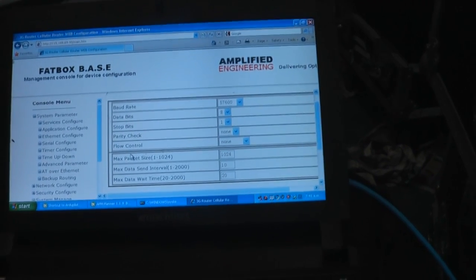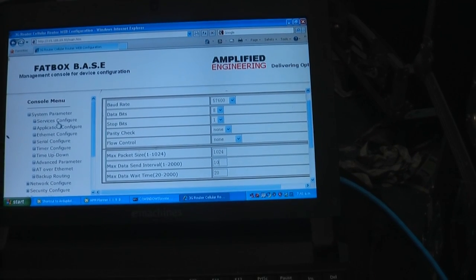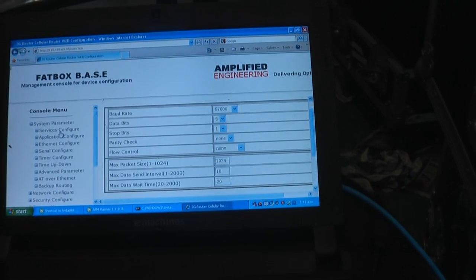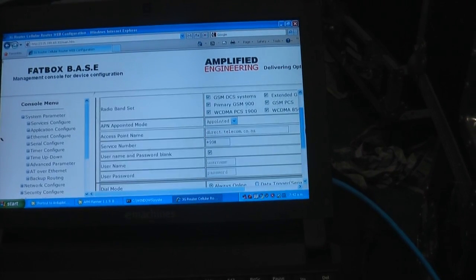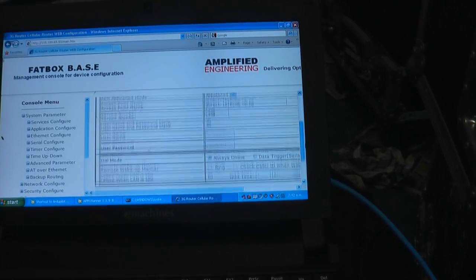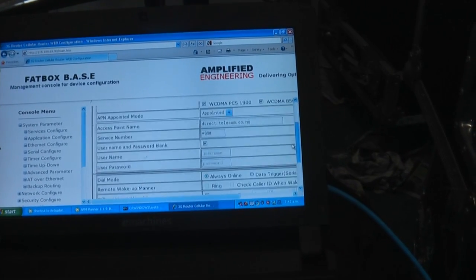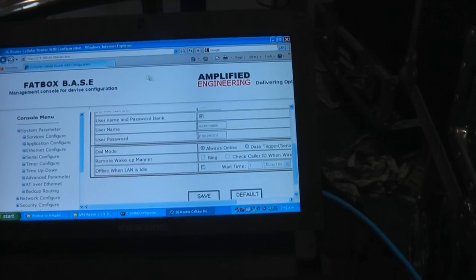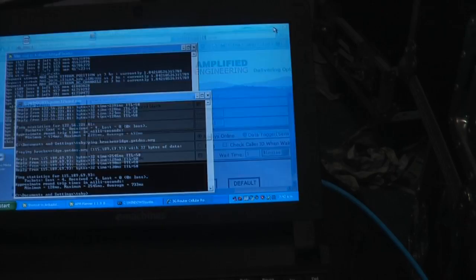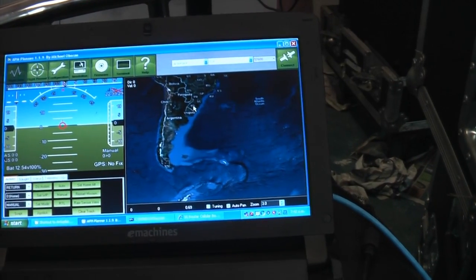That's pretty much all you need to do to configure the fat box. On the first screen, when you first get it, you set it up with your settings for your telco provider — it's pretty straightforward, not much to do there at all.